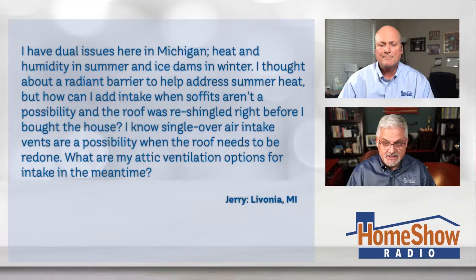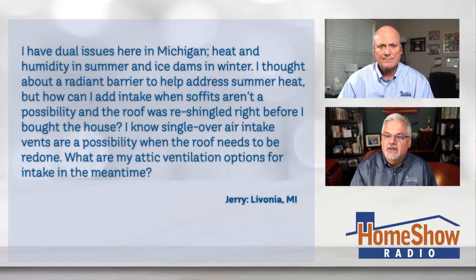Jerry writes to us saying he has dual issues in Michigan — heat and humidity in the summer and ice dams in the winter. He thought about a radiant barrier to help address summer heat, but how can he add an intake when the soffits aren't a possibility and the roof was re-shingled right before he bought the house? He knows single-over air intake vents are a possibility when he redoes the roof, but what are his attic ventilation options for intake in the meantime?